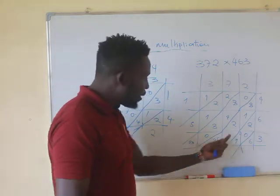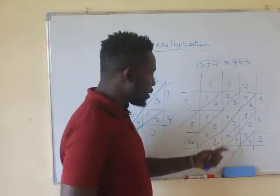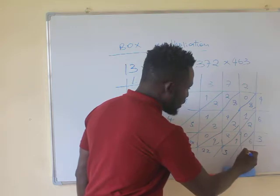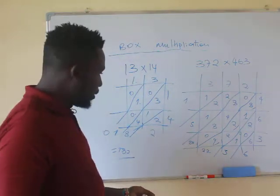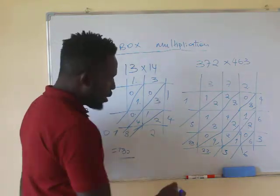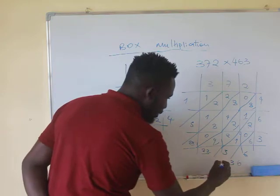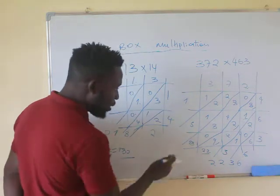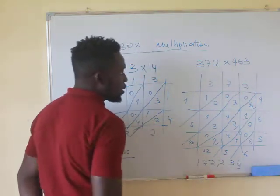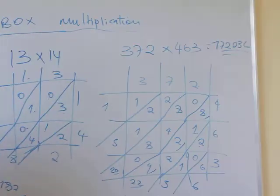You can see a shortcut here: 1 plus 9 gives 10, and another pair gives 10, so you have 20 plus 2, which is 22. Then 2 plus 1 gives 3, and here you have 6. For totals like 22 and 20, you carry the figure to the next number. So you have 6, then 3, carry 2 from 22 giving another 2, carry that 2 making 7, then 1. Your answer is 172,236.